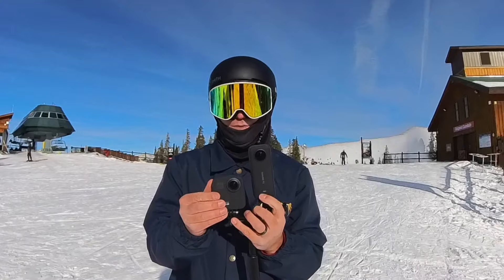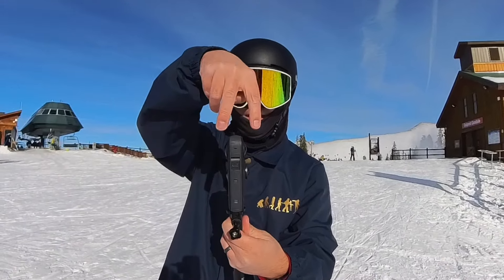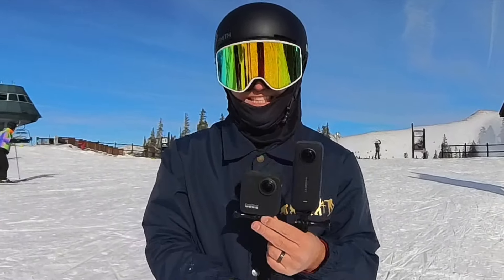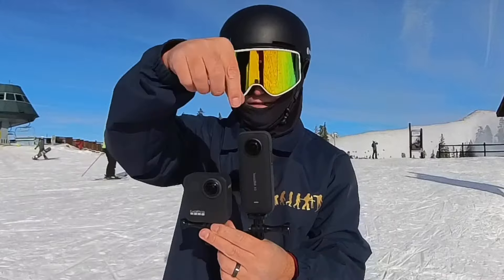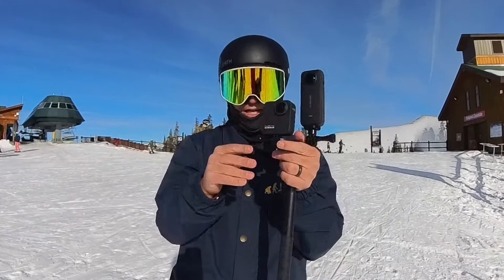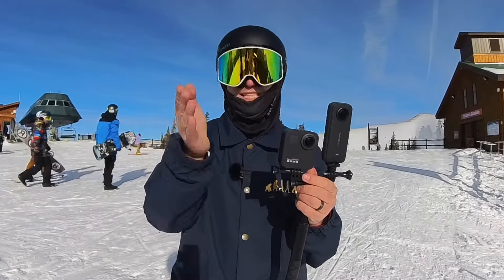One thing you're going to notice is that the Insta360 lenses are literally side by side — perpendicular and aligned — whereas the GoPro Max lenses are off-centered, which is going to make your stitching not as good. With the Insta360 it's literally the same shot stitched together, but with the GoPro it's slightly to the right and slightly to the left, which messes with your 360 stitching.